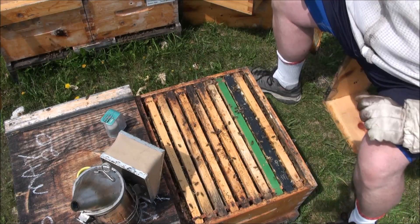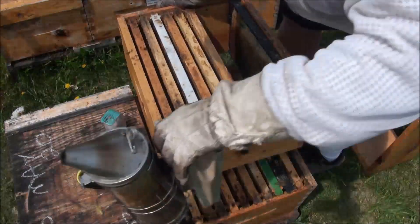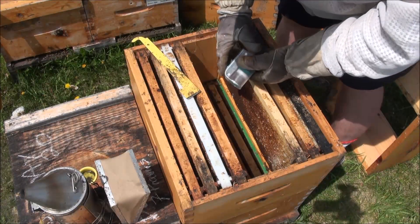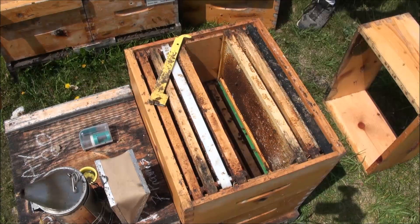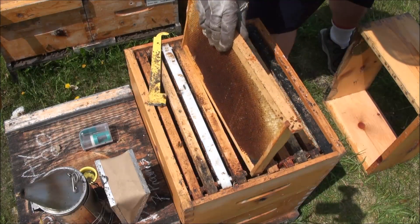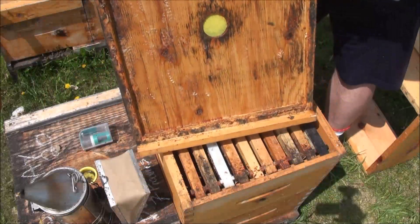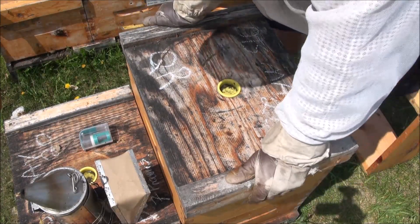Now I'm going to put a second box on this, and I'll use this box I was pulling frames from. Drive these down, slide the box on. Now I'll reintroduce the queen - down she goes. I'm going to close it and move them out. Now I'm going to get rid of this box.